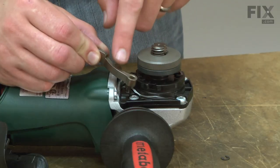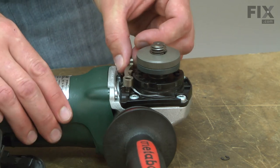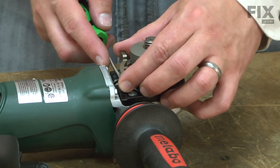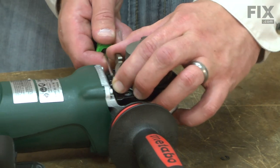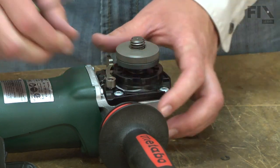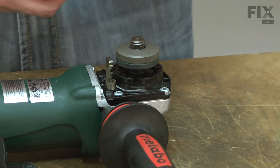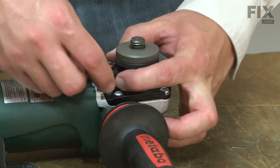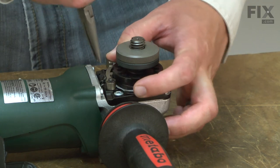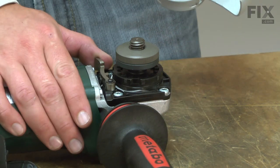Now replace the lock lever for the guard. I place it over the post and then I use a small screwdriver to pull the tension spring back. I press the lever all the way down and release the spring, and I'll secure the lever with the C-clip. And now I'll replace the guard.